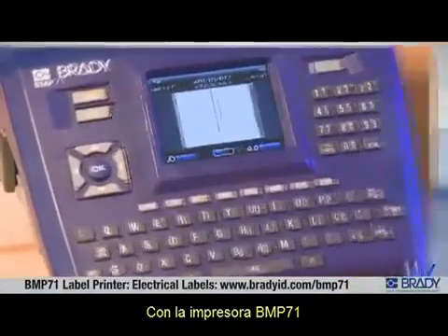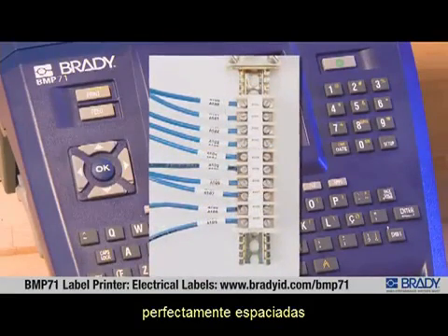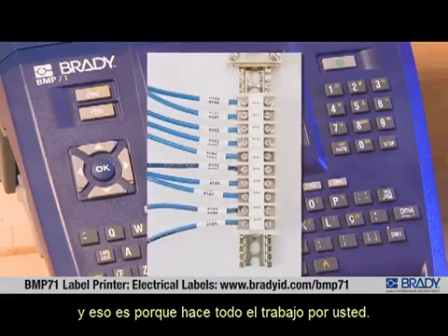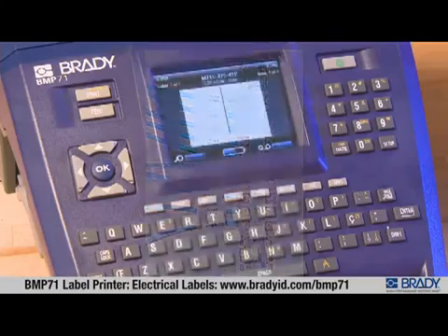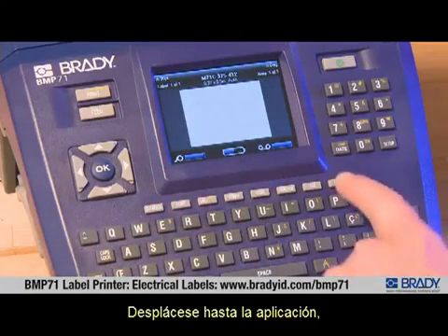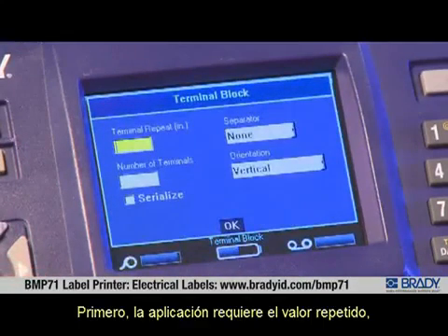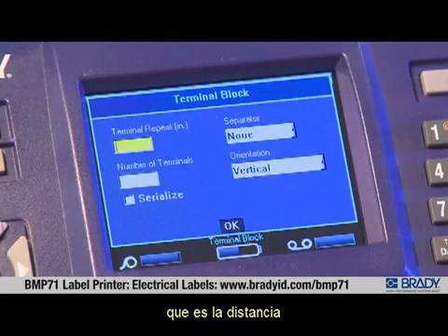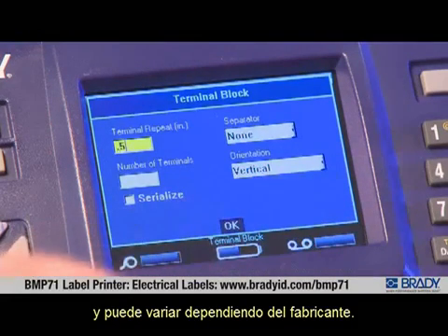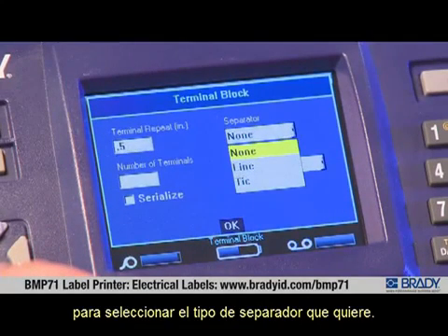With the BMP71 label printer, it's easy to make perfectly spaced labels for marking terminal blocks — it does all the work for you. To make a terminal block label, press the Apps key, scroll to the application, and select Terminal Block. The application first asks for the repeat value, which is the distance from one terminal to another and can vary by terminal block manufacturer.